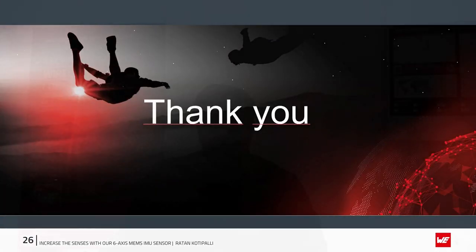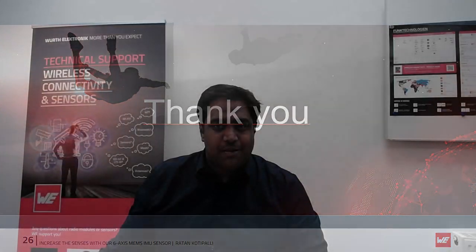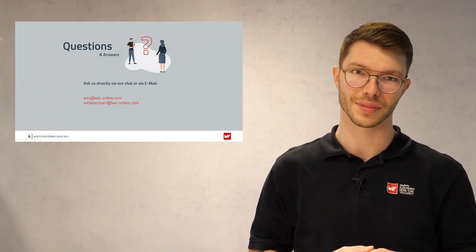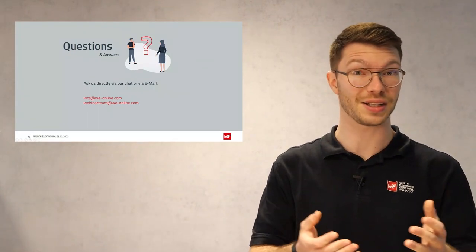Thank you very much for your attention, time, and interest in this webinar. Thank you, Ratan, for your interesting presentation. You now have the opportunity to ask questions via the chat function or via the email addresses shown. We will answer them in the next few days. Thank you very much for your attention today, and have a good time. Bye.